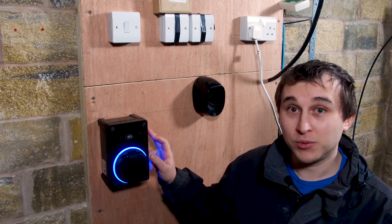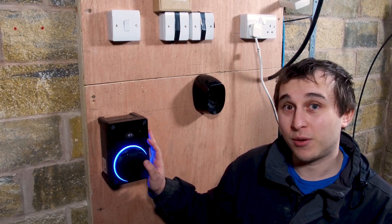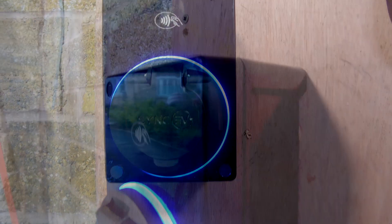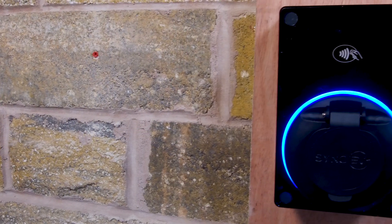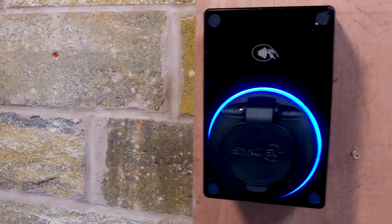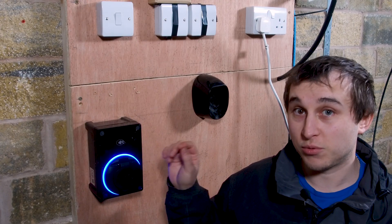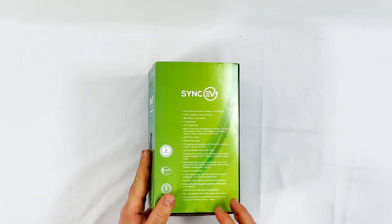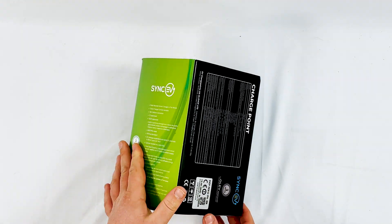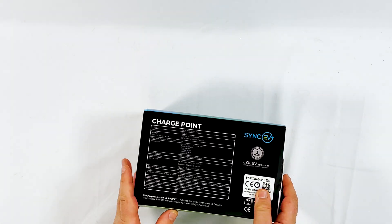This unit has built-in DC protection RCD systems. It also has PEN fault detection built straight into the unit, so there's no additional PEN fault systems that you need to install into the fuse board. You'll notice there's a little RFID symbol because it comes standard with RFID, so you can start and stop the charge with an RFID card if you wish. Straight away from the box you'll notice it's very small — very bright and vividly green — with all the text specifications written on the box nice and easy to see.